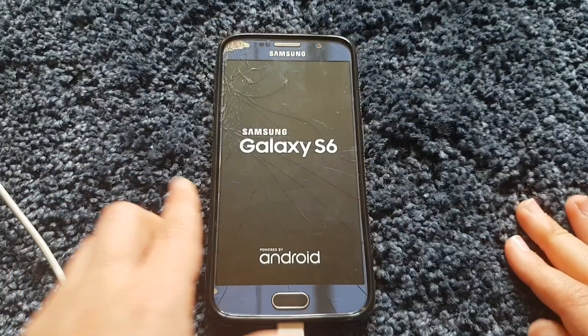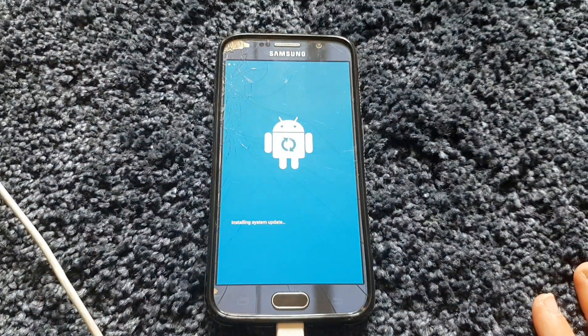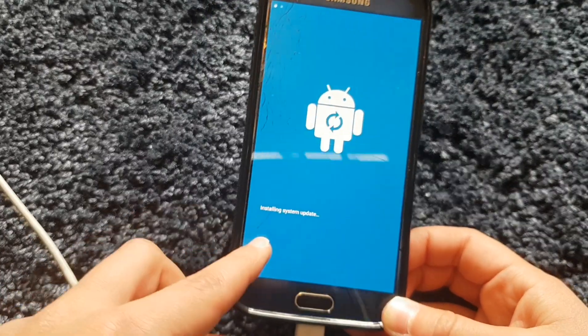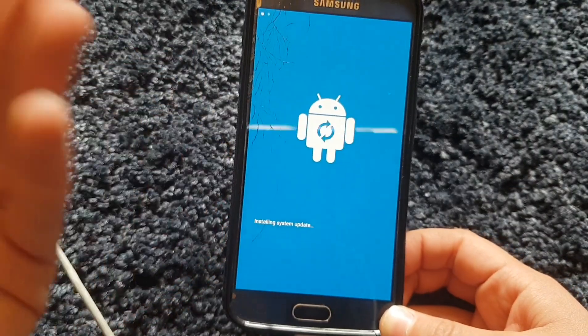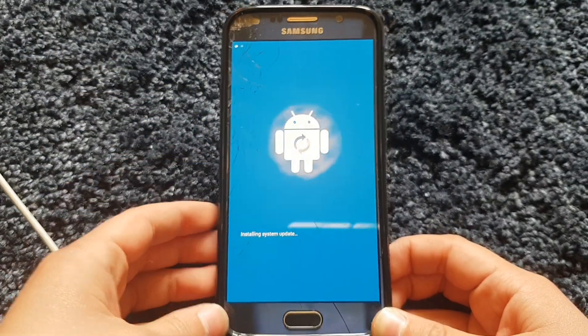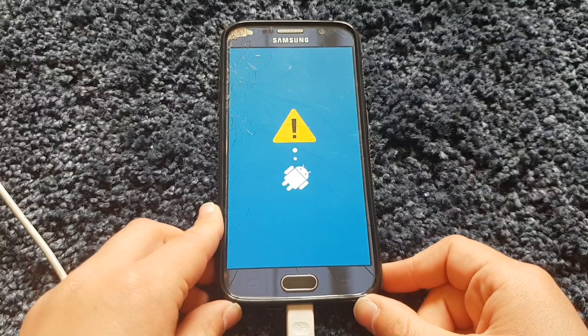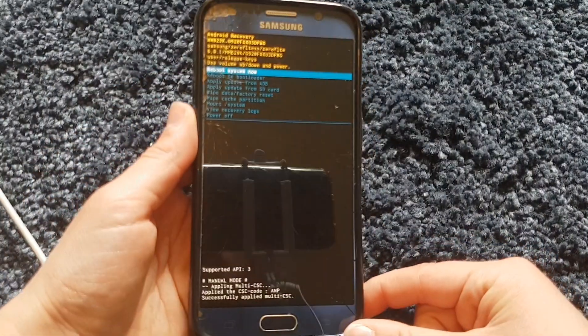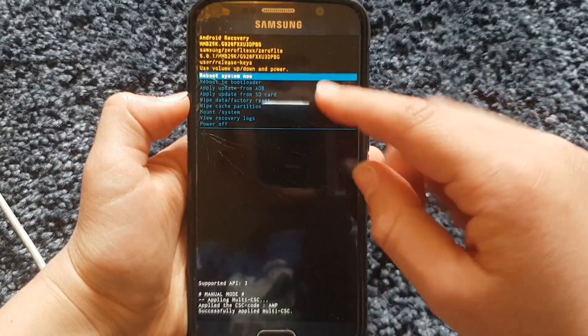Once you see the Samsung logo, just let the buttons go and it should go into recovery mode. You might see it flash or do something briefly — that's normal — and then you're in recovery mode.